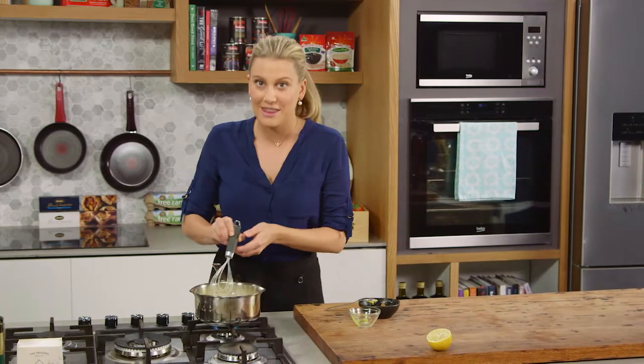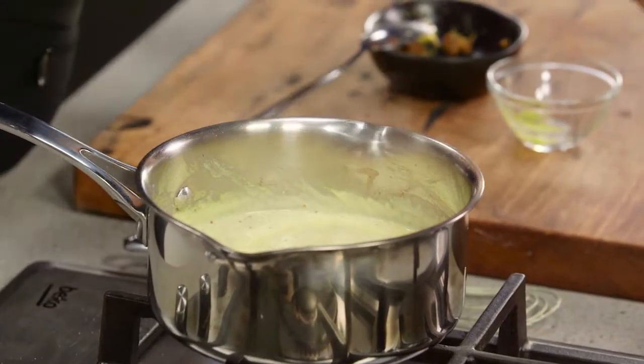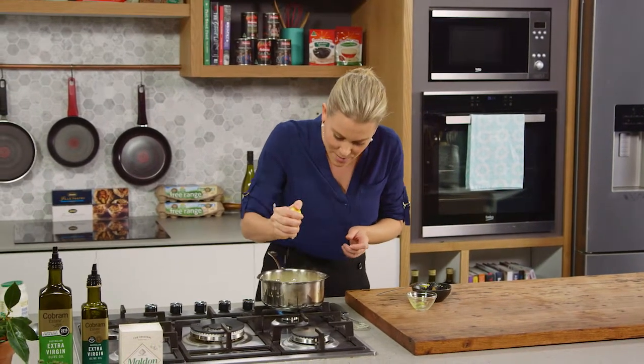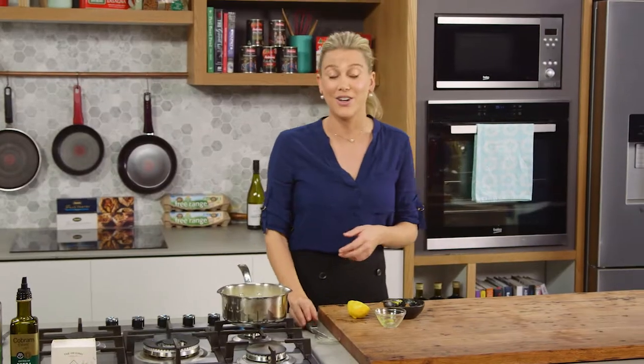Once it gets really thick, add just a little bit of salt. The mustard's salty enough but just a pinch more, and then to freshen the sauce I always like the addition of a squeeze of lemon — just a small amount because we don't want the sauce to thin out at all. And that is my mustard sauce ready to go.